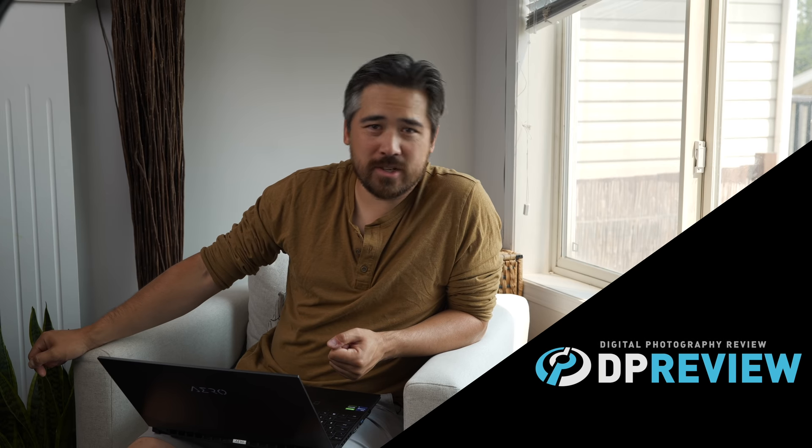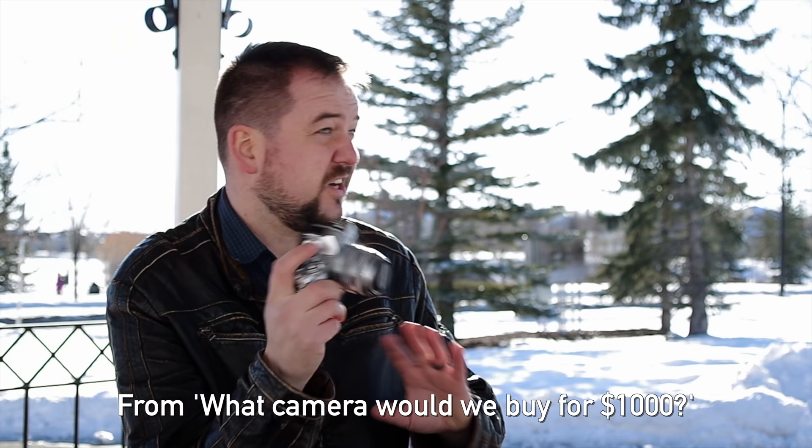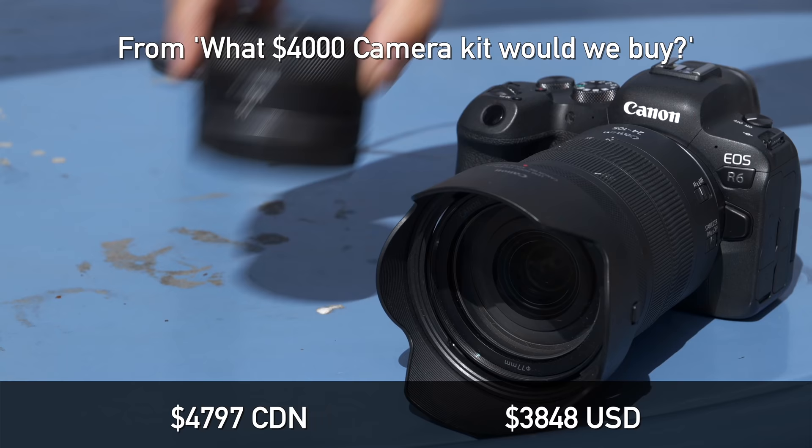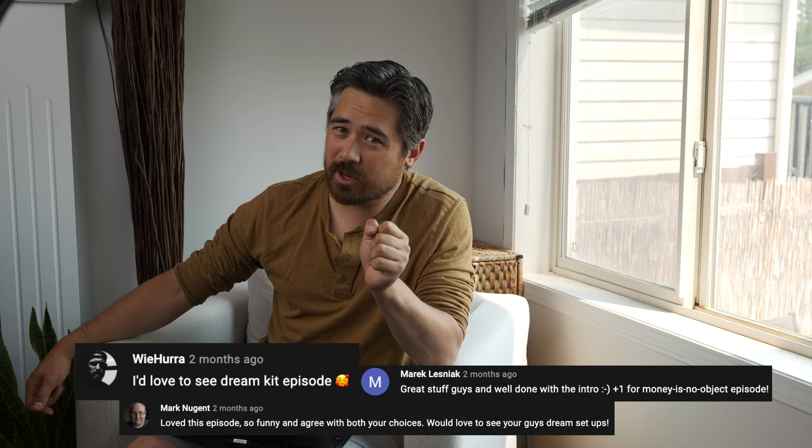Welcome back to EPReviewTV viewers, Chris Nichols here. You have asked for this video because in the past we've done best camera kit for under $1,000 and best camera kit for under $4,000. Now we are doing what you asked for: best camera kit, dream kit, money is no object. What would we get if money wasn't a factor?